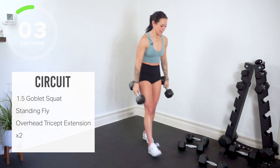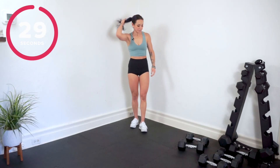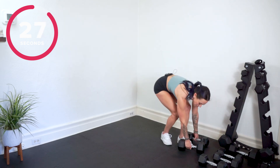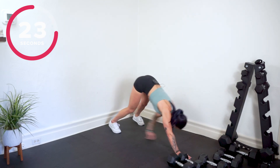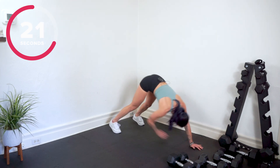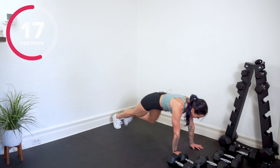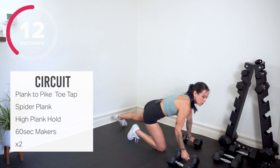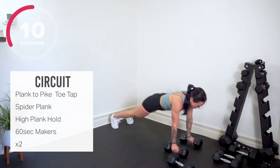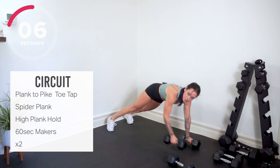Ditch your weights. Let's talk about the last four moves in your workout. We're gonna be back down on the mat — we have a plank to pike, opposite hand touches opposite toe. From here, spider plank, take your knee wide. We're gonna hold our high plank. Keep your weights nearby — you've got your makers: push up, row, row, jump it in, stand and press.